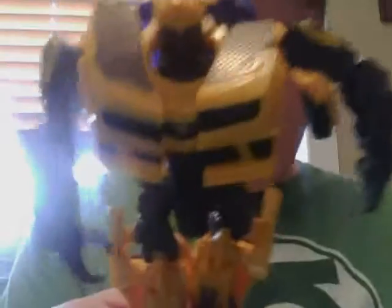I'll show off the first one I got. This is Nitro Bumblebee, and he lost his weapons and he's all broken and stuff. He can still transform, but I'll have to do another video where I transform him, because it's just too hard to do it on camera.